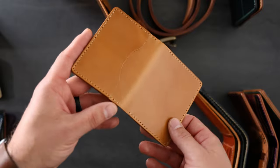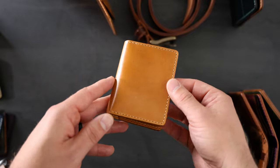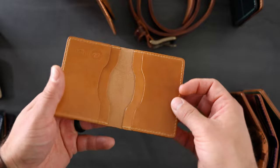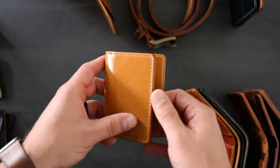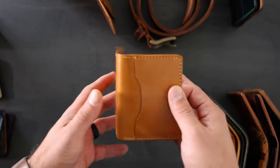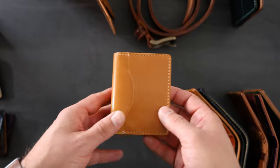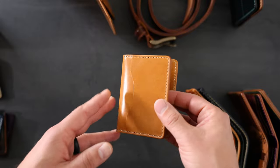This leather is called 1940s Calfskin. It's actually leather that was tanned by Horween Leather Company in 1941 and they've never been able to reproduce exactly the same article. These calfskins have just been sitting there at the tannery for all these years and they're starting to sell them off. We're actually running pretty low on availability for this leather but we do have some left.